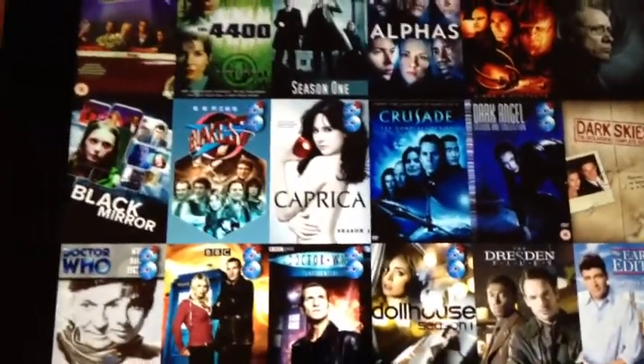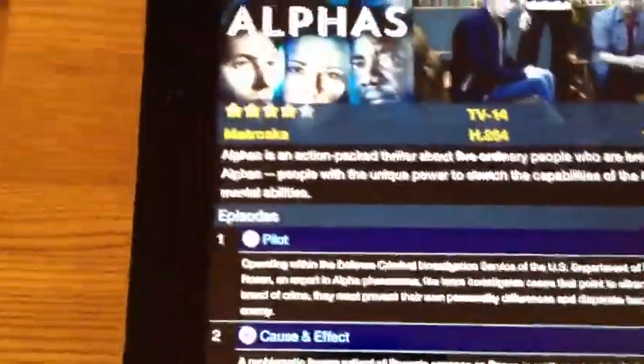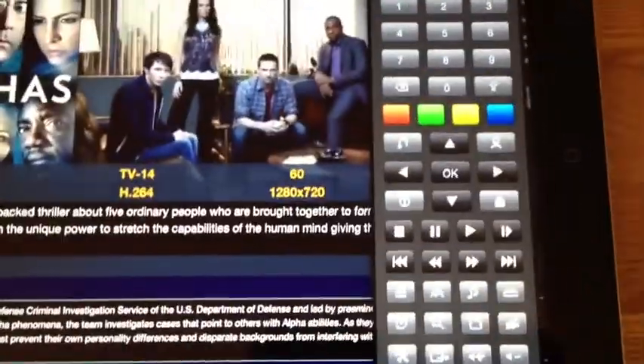This isn't coming from XBMC. If we look at the programs, you can see the list of episodes. If we play one, a remote control pops up and you see the video playing.